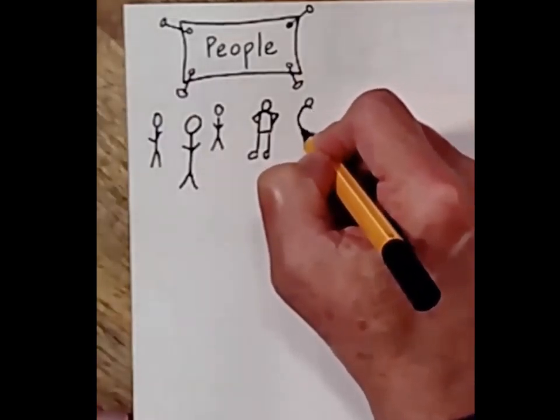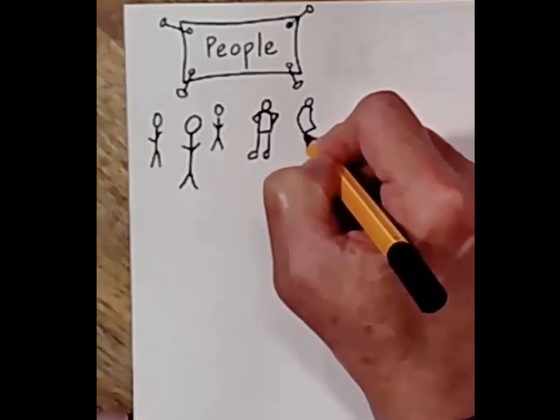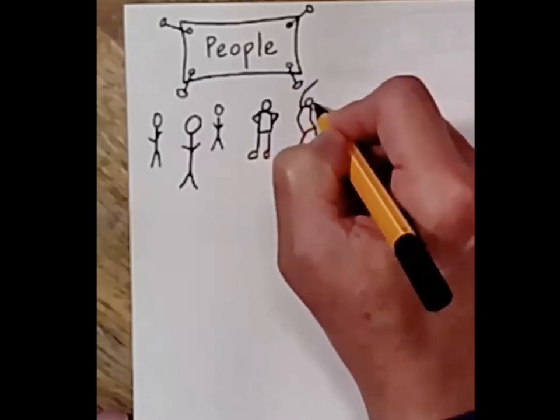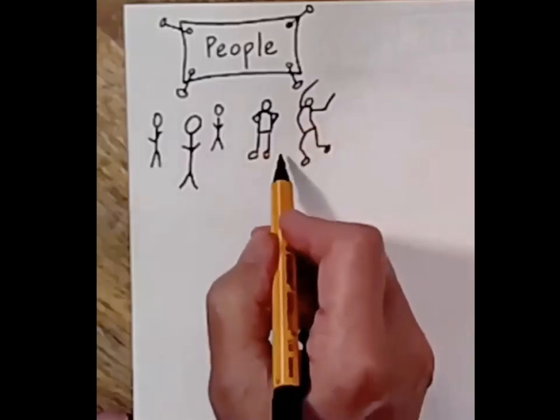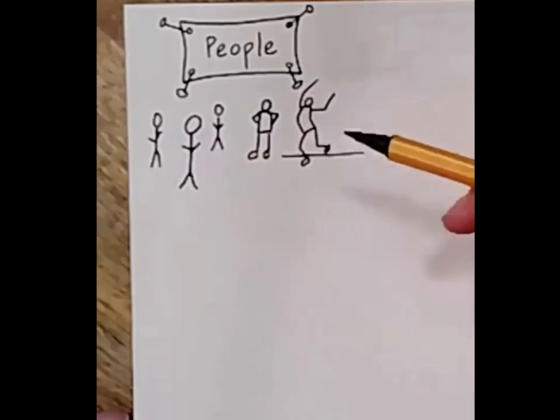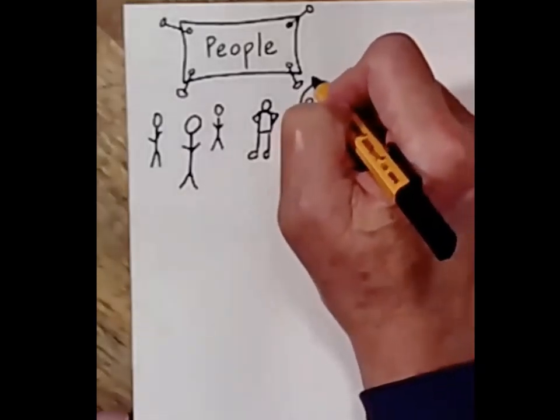These people can kind of be — you can take the shape of those little pieces, the lines and the rectangle body, to show movement. You can also add little lines.